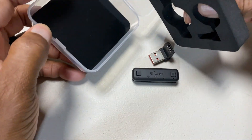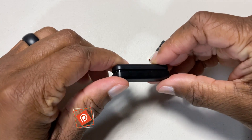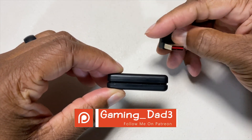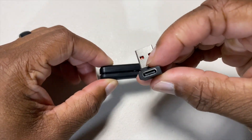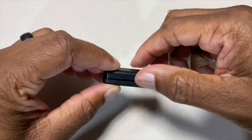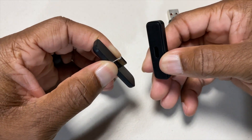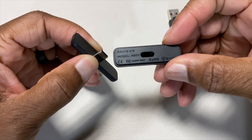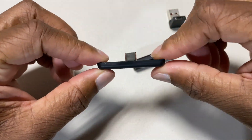This is a USB charger. Alright, getting a closer look — we have the unit here, which comes apart easily. I'm not sure what this one part does.